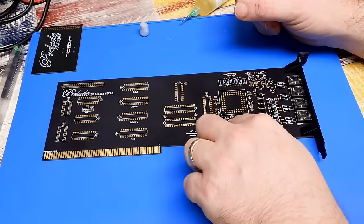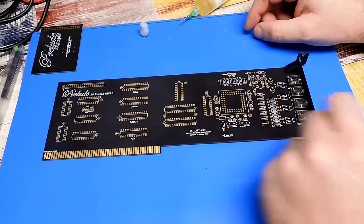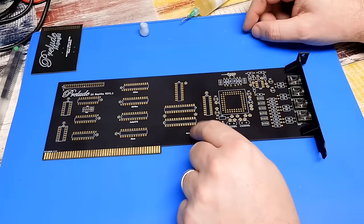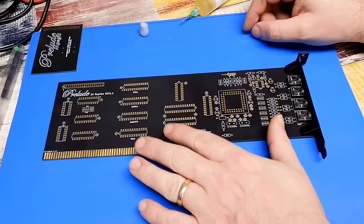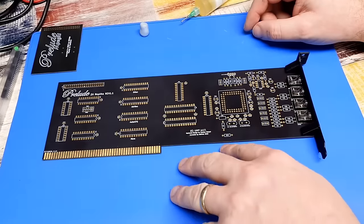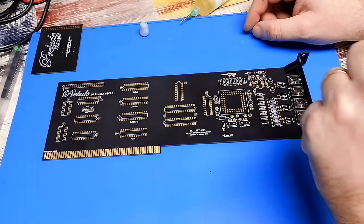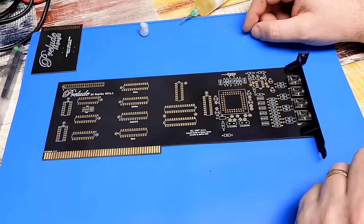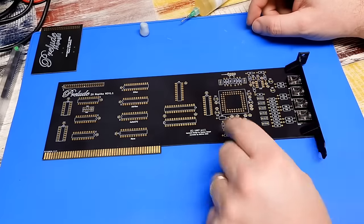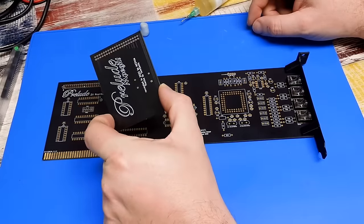But why even bother with a sound card in an Amiga? The Paula chip going right back to 1985 was pretty much groundbreaking. But by the time the original Prelude was released in 1997, those four channels coming out of Paula — hard panned left and right, two channels each — were maybe left a little bit wanting. Everything Amiga will work fine with the inbuilt sound capabilities, but I'm hoping this will come into its own beyond the MP3 capability.